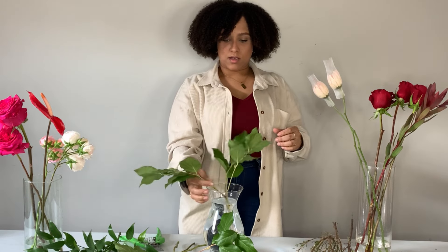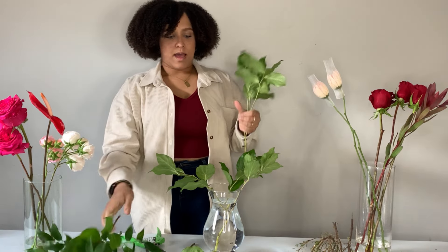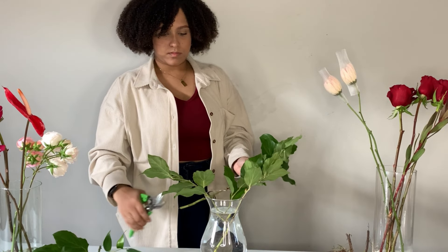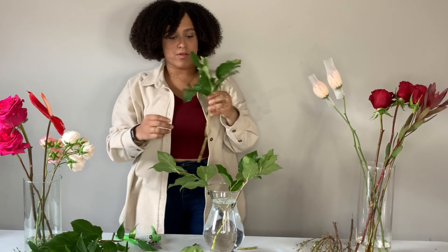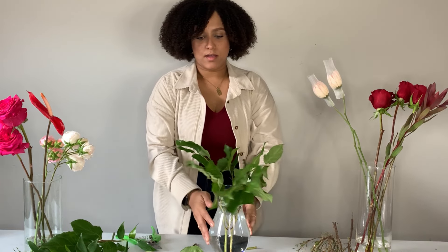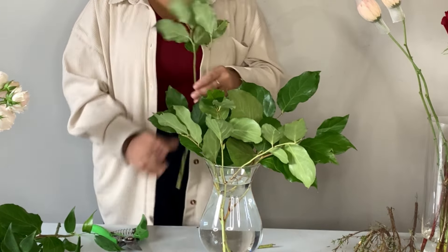For reference, you want your greens to come up out of the vase about a hand's height — I don't want my greens to come up past that. As I insert, I'm always inserting my greens at an X angle because I really want my stems to form and create that web. Insert and create that X. It's also nice to rotate your base to make sure that you are greening up all sides of your arrangement.